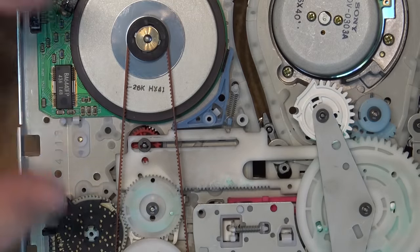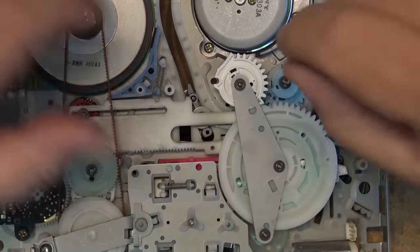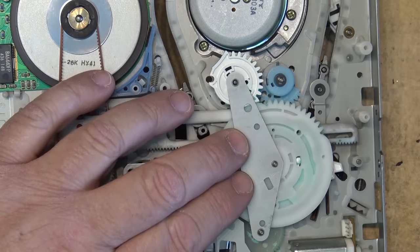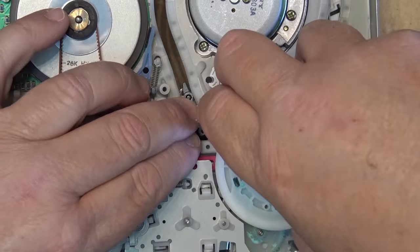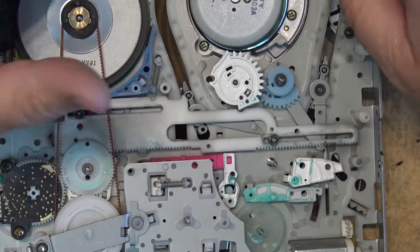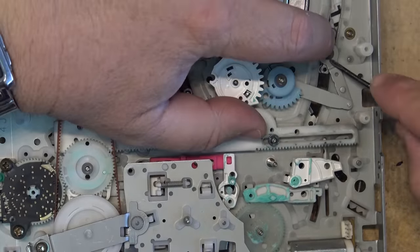We double-check that the timing is actually correct before opening this thing up, then we're going to put all the alignment back the way it was. The first thing is to take out the three cut washers to remove the plate that holds the main cam gear in place. Then I can remove the main cam gear — it just pulls off. I'll inspect it for any damage; it looks to be okay. Set that aside and now also remove the guide itself by removing the cut washer.